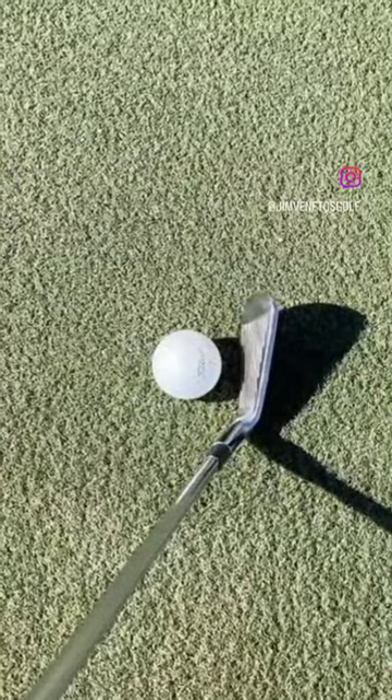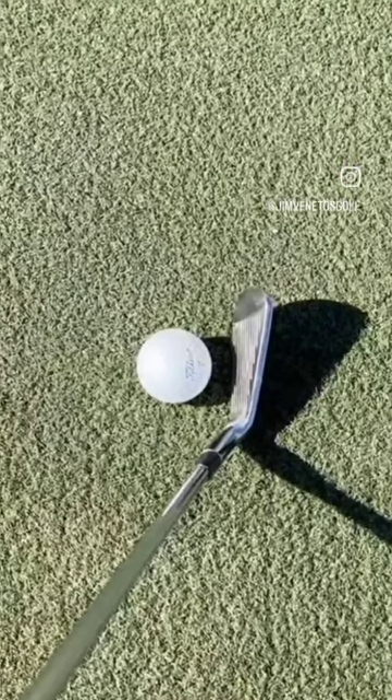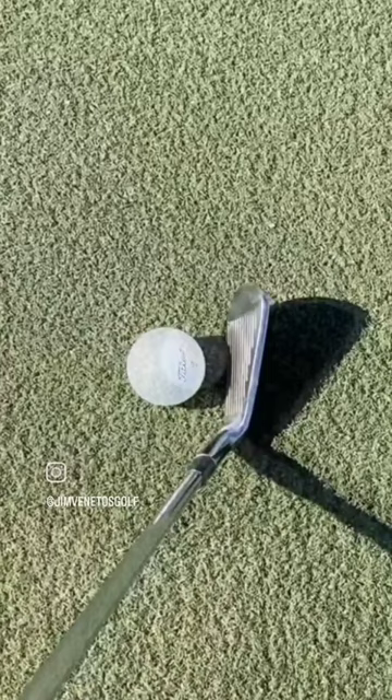Here's a seven iron with the ball position two inches inside of my lead heel, also square to the swing path which is slightly inside out.